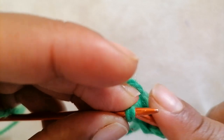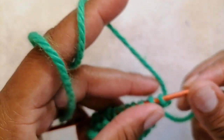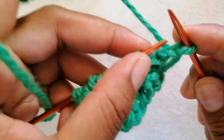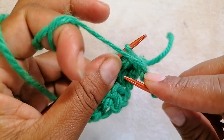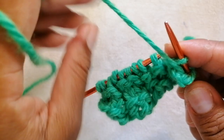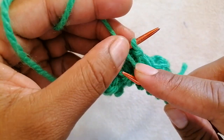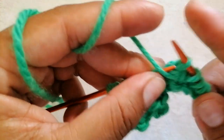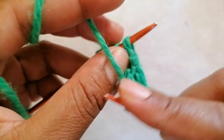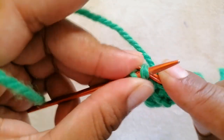Our last repeat row is row 8. For row 8, slip one, bring the yarn to the front side, slip one as if to purl, knit two. That is the repeat pattern. Bring the yarn to the front, slip out one as if to purl, take the yarn to the back and knit two. End with the edge stitch, knit one.